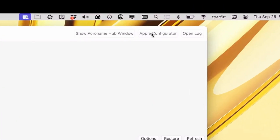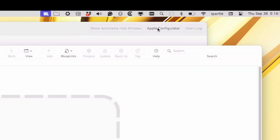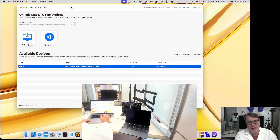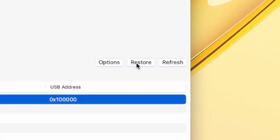Since it's in DFU mode and I have Apple Configurator installed, I can click the Apple Configurator button and it will open up Apple Configurator — I can verify it's in DFU mode. You don't need to open Apple Configurator, because DFU Blaster uses the command line tool underneath to restore it. I would just click on restore and it would restore the most recent version of macOS.